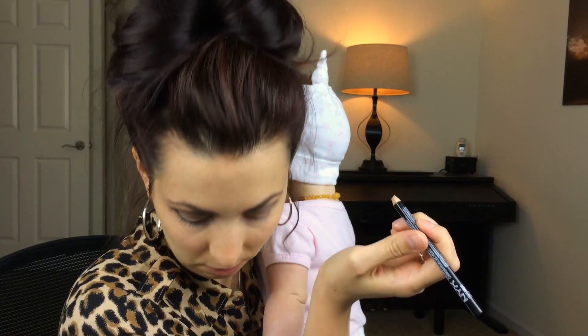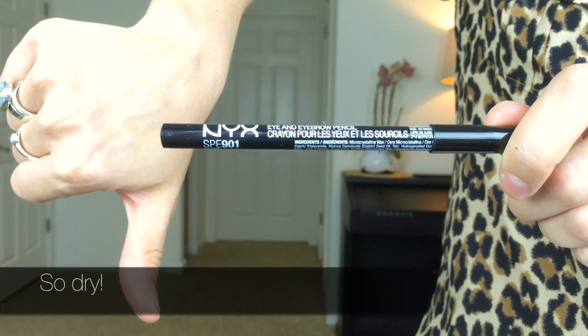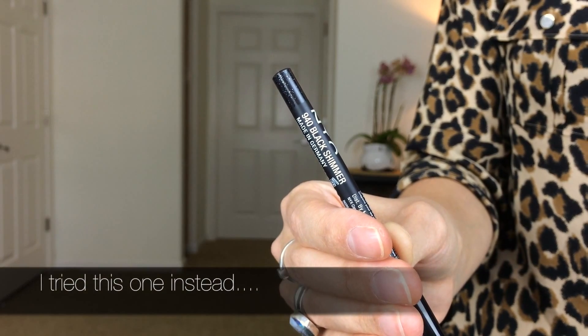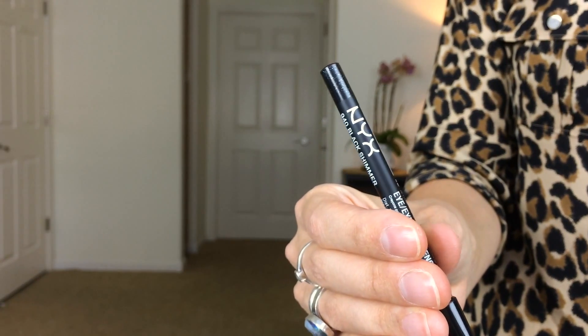Moving on to eyeliner — this is a total gong show, as you'll see. I used a new pencil from NYX because I wanted to try a cheap one. You can see the frustration — no offense to the company, but this was cheap in more ways than just the price. The whole thing fell out and it was super dry and tugged on my skin really bad. So I moved on to a different one instead.